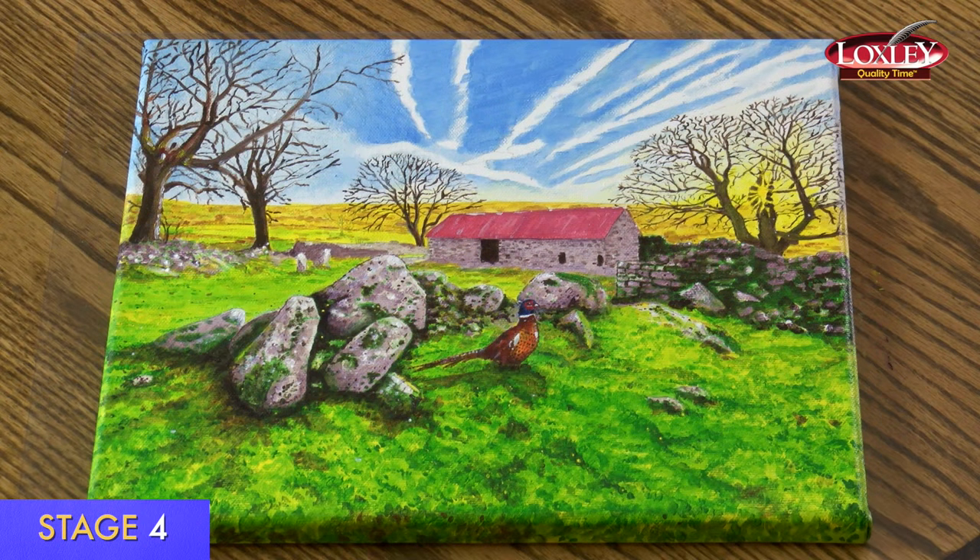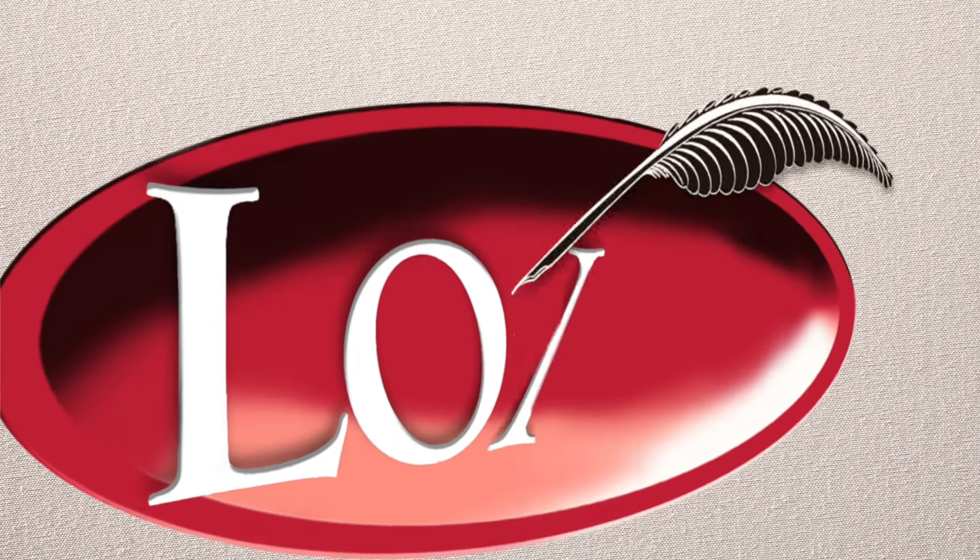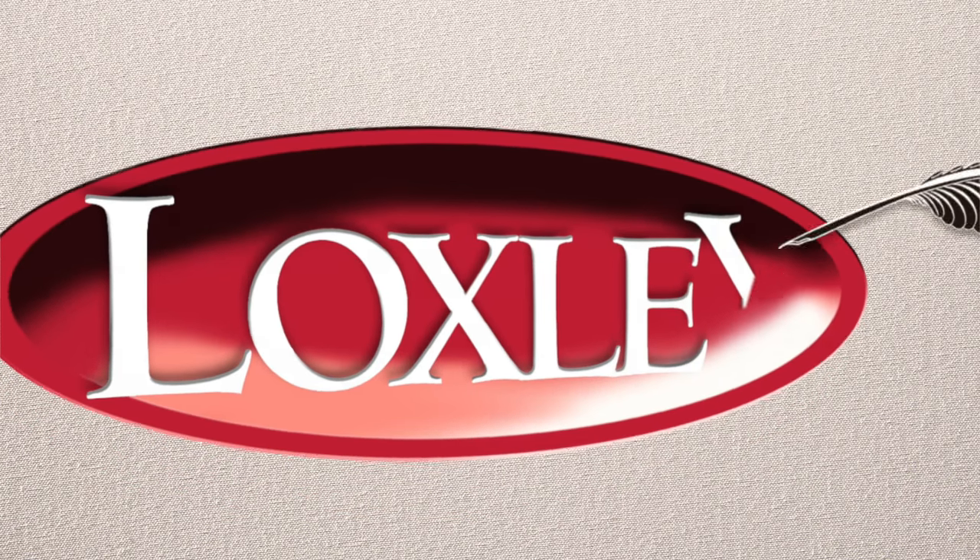Are you ready to give it a go? Goodbye, we've enjoyed this painting. Bye.